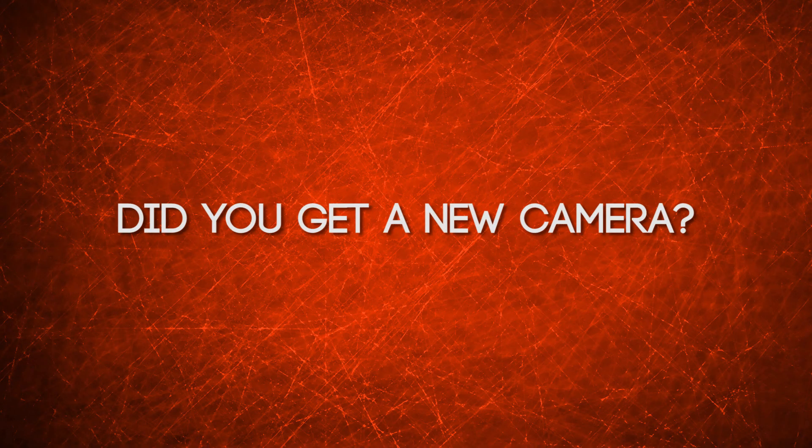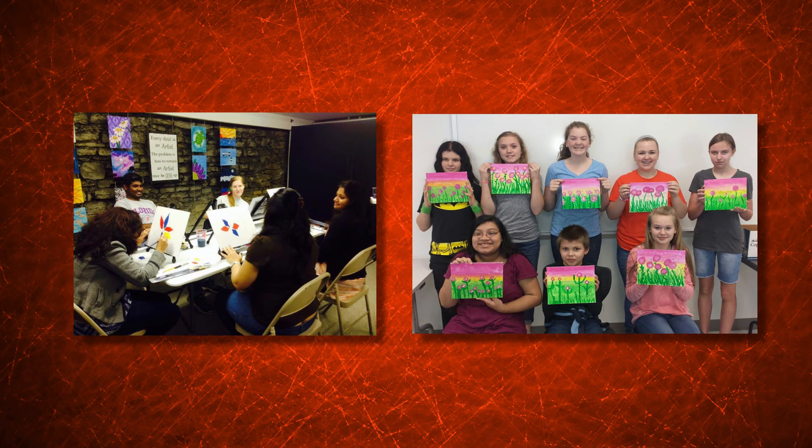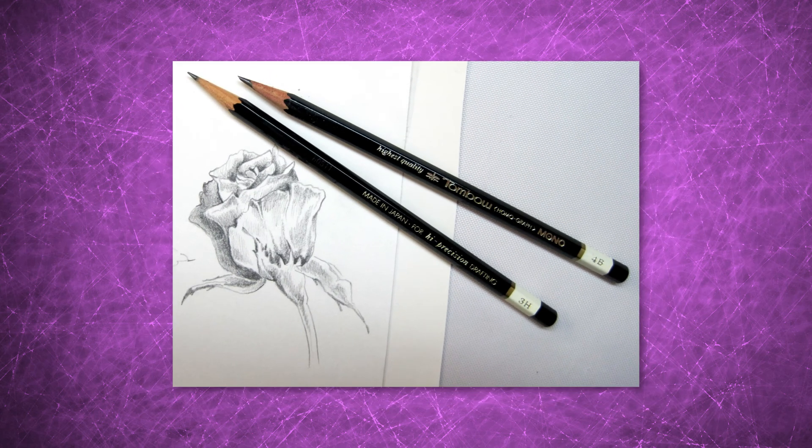Did you get a new camera? Let us teach you how to use it in our adult and youth photography classes. Develop new skills in our adult and youth acrylic painting programs. Check out our multiple drawing programs including portrait drawing, adult basic drawing, and youth drawing.